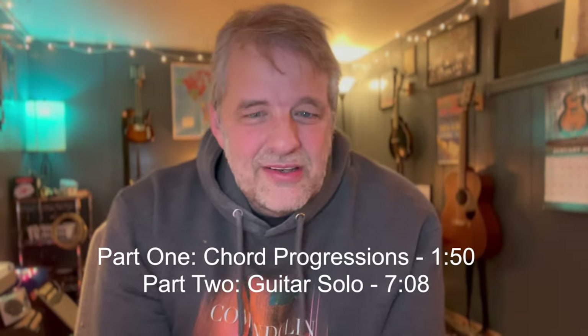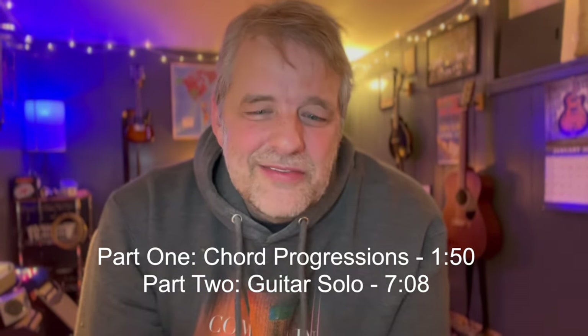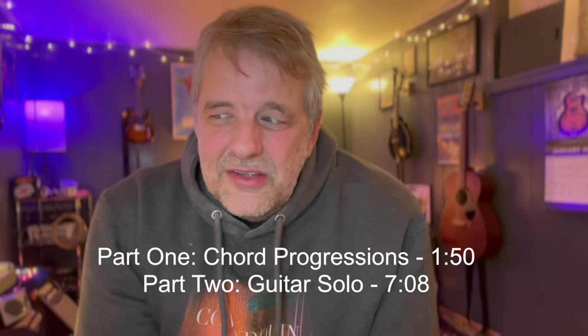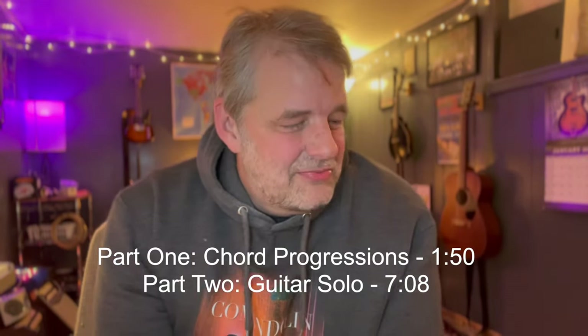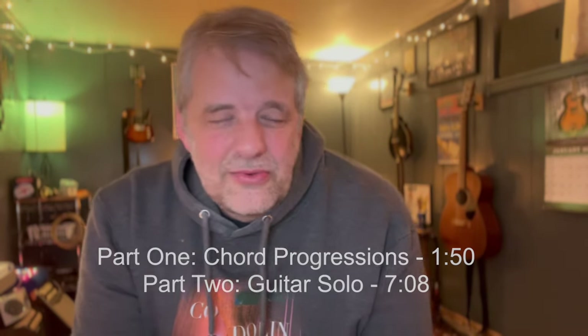Today we're taking a look at 'Eastbound and Down.' The first maybe five minutes of the video we'll just look at the chord progression - if you just want the chords to play along, sing along, or jam with your buddies, we'll lay that out real fast. Then after that, if you're interested, stick around - we're going to look at that iconic Telecaster country guitar solo, which works great on the mandolin. It's kind of a long video but I've tried to edit it down.